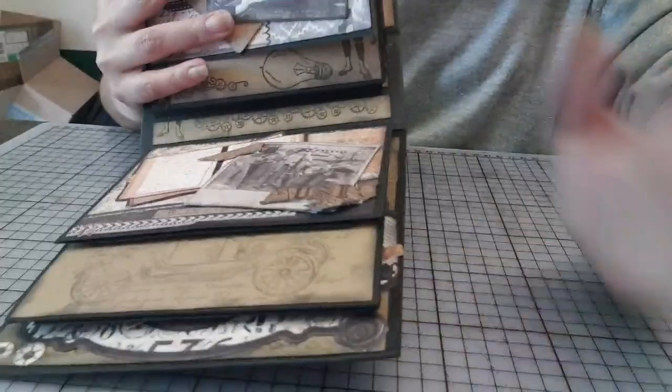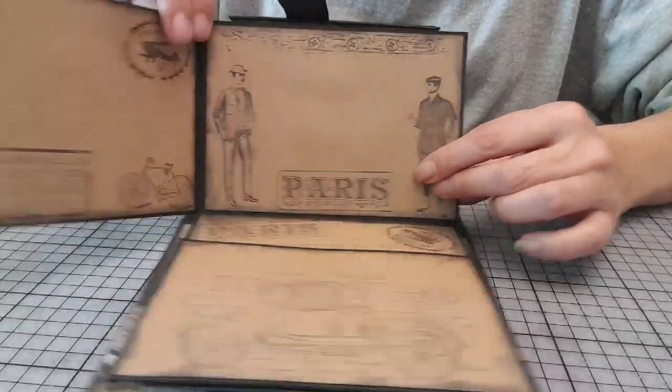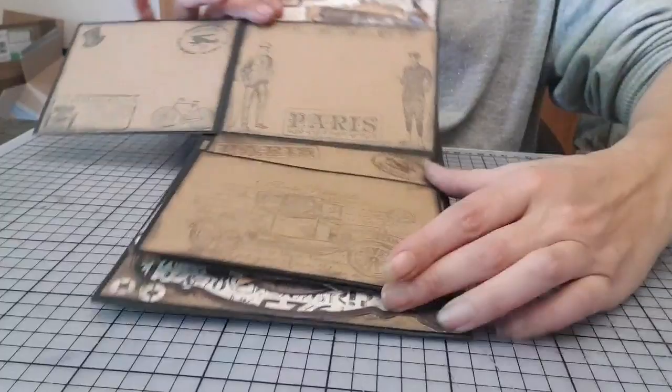Ici, donc pareil, j'ai travaillé une carterie. En fait, les cartes m'ont servi juste à faire un rabat pour maintenir. Nous avons un rabat en haut qui s'ouvre comme ceci. Là, un rabat avec, bien sûr, les tamponnages.